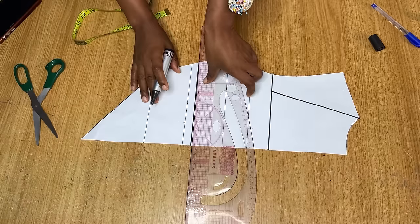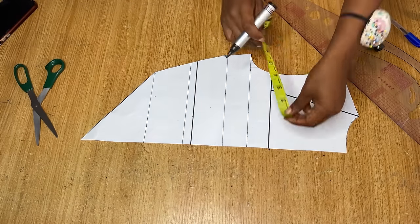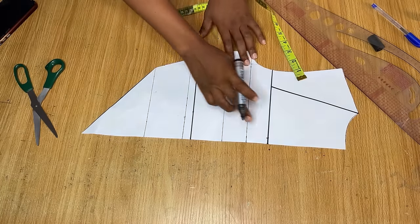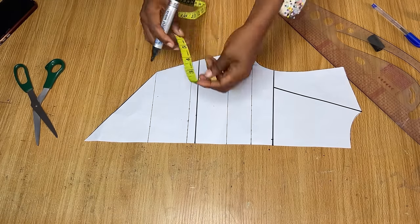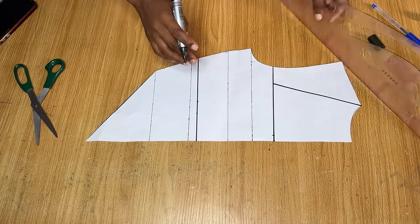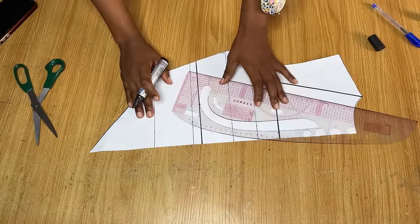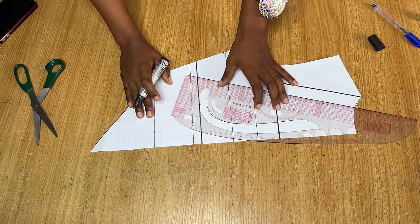From the underbust line I went up by half an inch because for this dress I do not want to maintain the underbust line exactly. After doing that, I'm going to come in from the middle of the dress by half an inch. I'm going to connect a curve to meet the new line serving as my underbust line. Before doing that, I went in by half of my nipple-to-nipple measurement on this line. Once done, connect a curve from the top to meet that point on the underbust line.